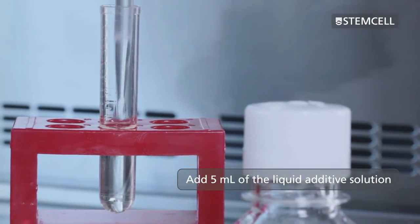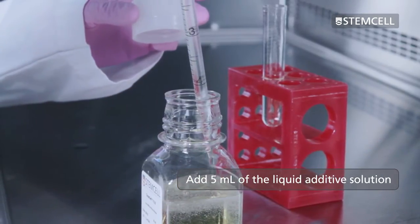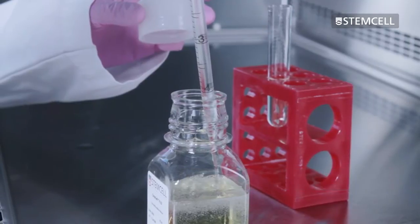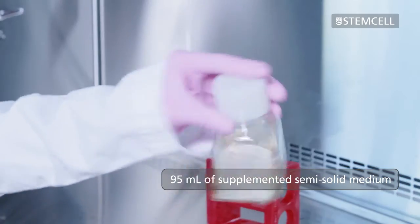Add 5 millilitres of the liquid additive solution to the bottle of Clonacell semi-solid medium. Your bottle should now contain 95 millilitres of supplemented semi-solid medium.